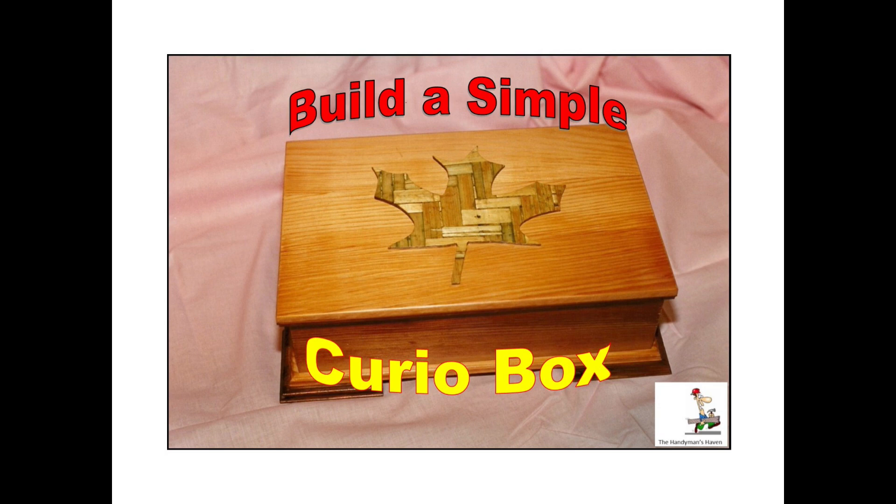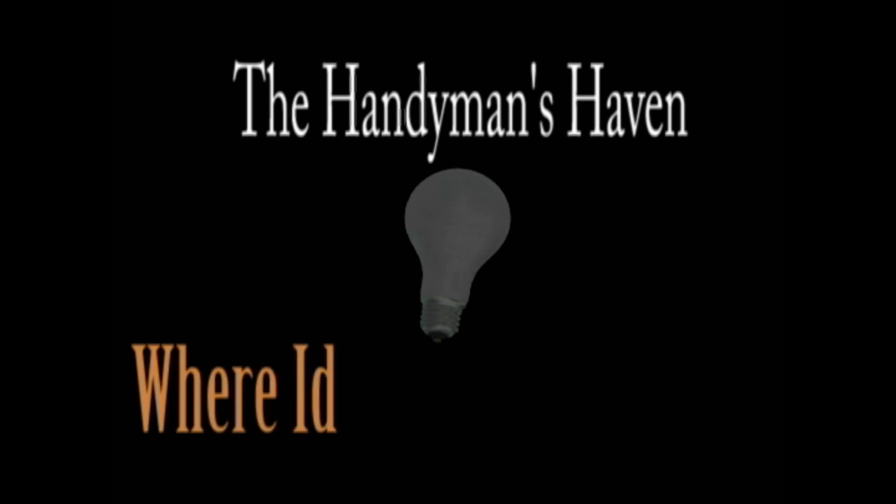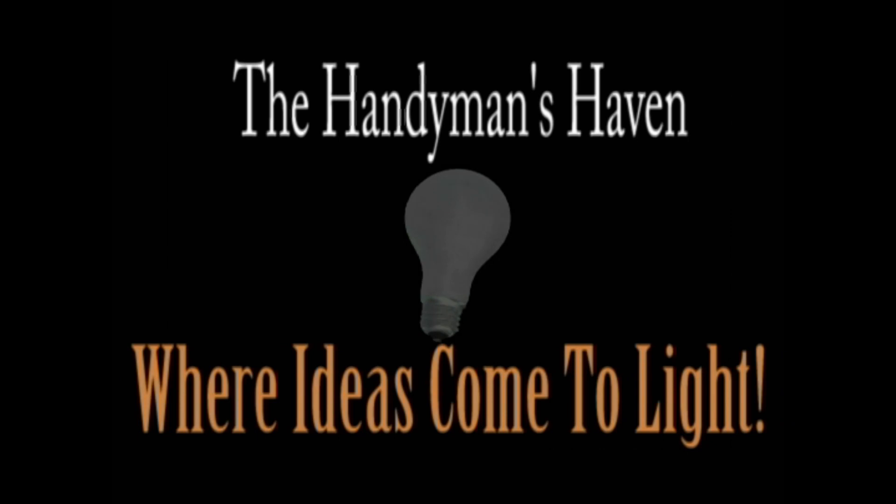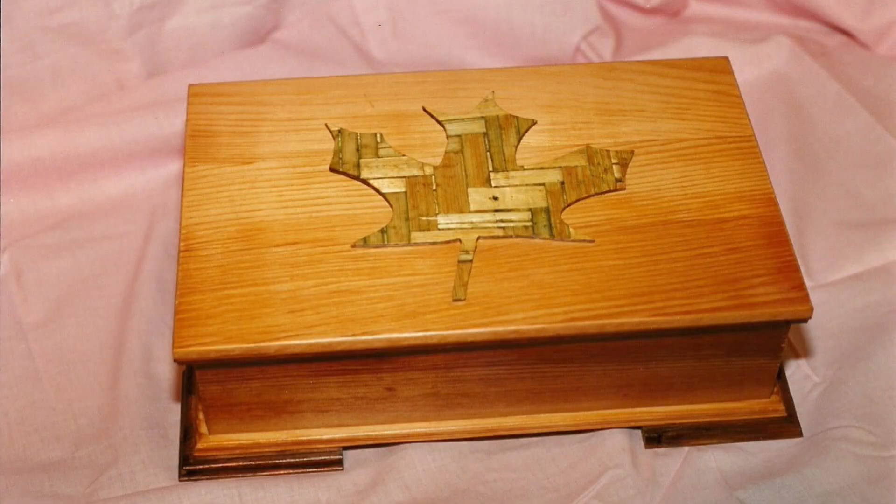For you woodworking hobbyists, here's a simple little curio box you can build for that favorite person in your life. Welcome back to my subscribers, and if you're new to my website, I hope you enjoy this video. I call this project Hands Across the Water.